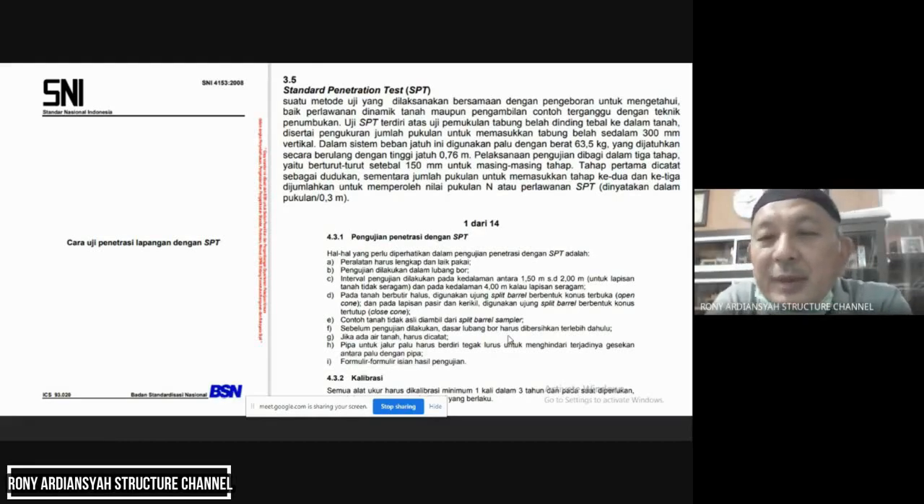Untuk masing-masing tahap: tahap pertama dicatat sebagai dudukan (seating). Sementara jumlah pukulan untuk memasukkan tahap kedua dan tahap ketiga dijumlahkan untuk diperoleh nilai N atau perlawanan SPT, dinyatakan dalam pukulan per 0,3 meter. Jadi yang dijumlahkan adalah tahap kedua dan tahap ketiga — tahap pertama tidak dijumlahkan.